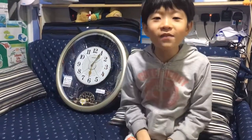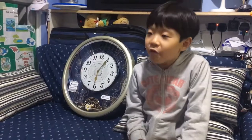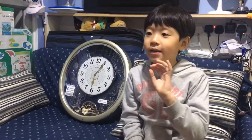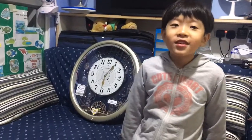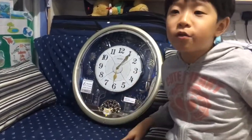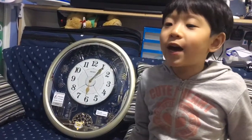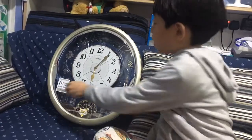Hey guys, welcome back to my channel. Today I am going to be showing you the one of only — I'm super duper happy, I'm not going to tell you what it is just yet — but I have the new Seiko Melodies in Motion QXM239SRH. This is so pretty, guys. It has six melodies.